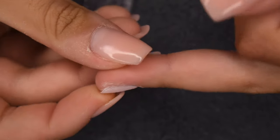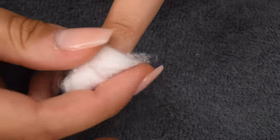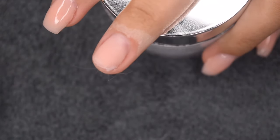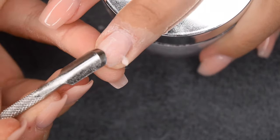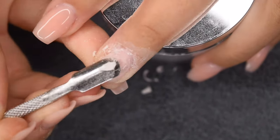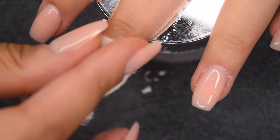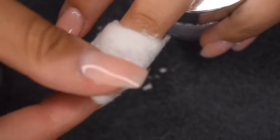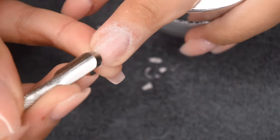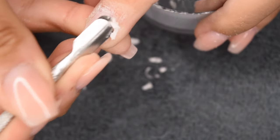Here you can see how thin I really filed that product down and I did take off the excess tip length. Now I just soaked a little piece of cotton in some pure acetone and I'm placing my nail clip on top and I let this sit for about four minutes. Then I'm taking a metal cuticle pusher and pushing off and scraping any of the lifted product. This is not a harsh process — you should be very gentle while doing this and I'm only taking off the product that has lifted. I'm going to keep repeating this process until all of the gel is soaked off. I find this is one of the more gentle methods of removal instead of just filing completely down to the natural nail.